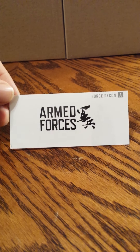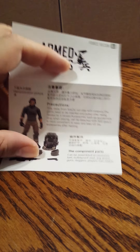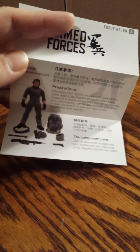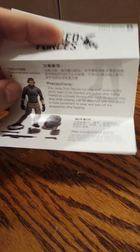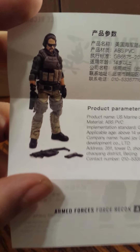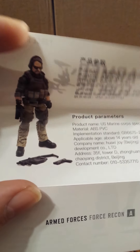Figure A comes with a little insert. Every one of the figures has a picture of the figure included in the pack. On the back it shows the actual figure and his accessories for each figure.